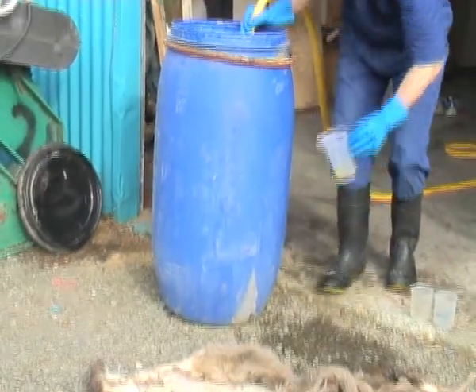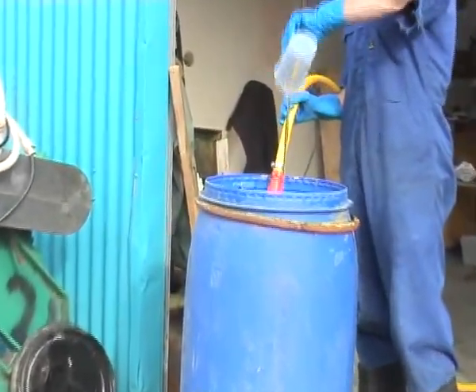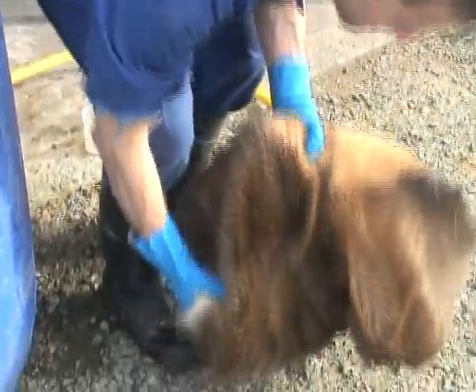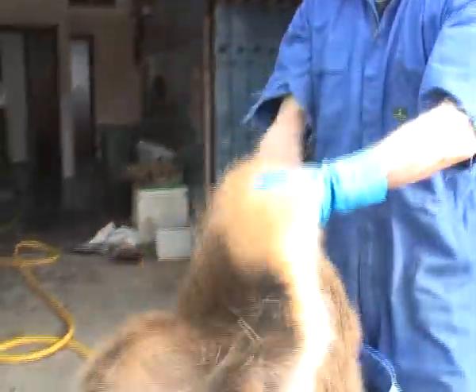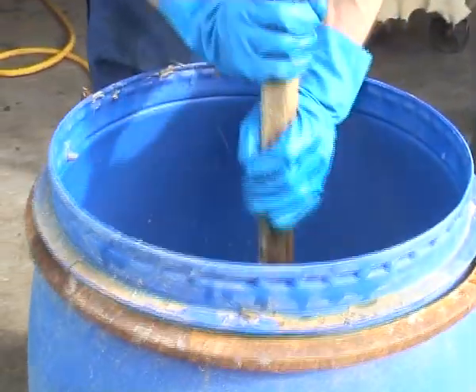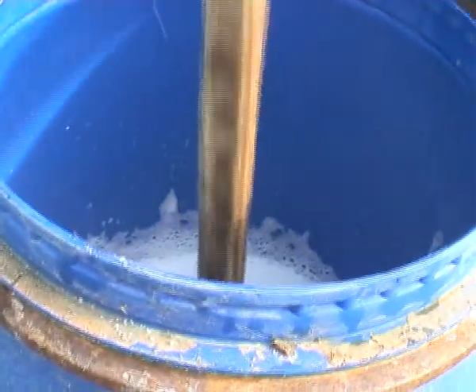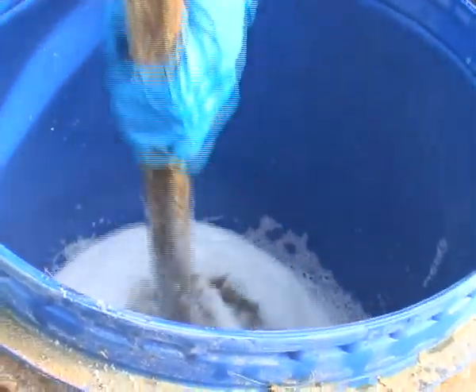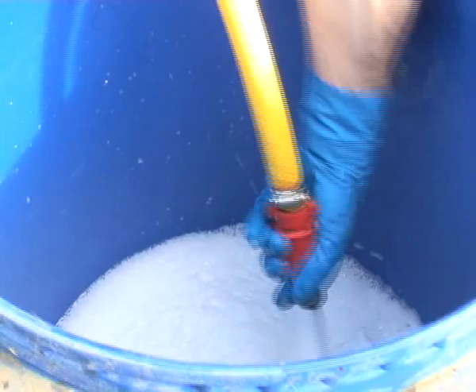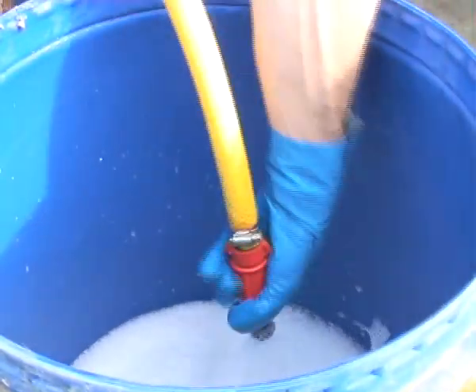First of all we have to soak back the skin. It will either be salted or frozen. We do this using various chemicals. This particular skin is a deer skin, although this process can be used on other types of skins as well. After many years of experience, this is the best process I've come up with, using the best chemicals to give you the best result.